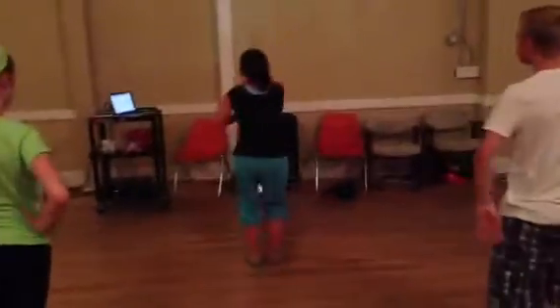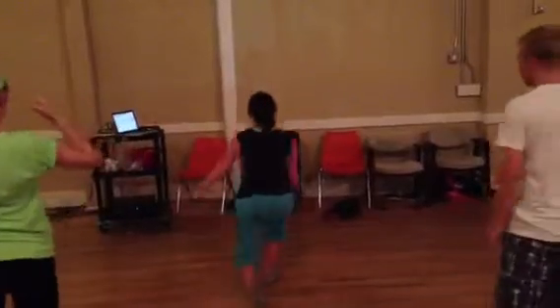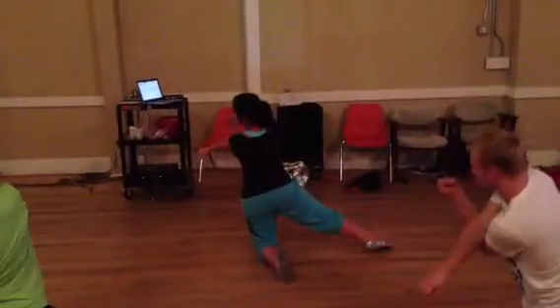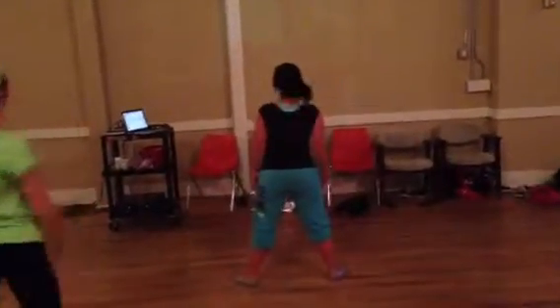Okay, so we pop. We go right, pump, left, knee, point, down. We ripple up. Five, six, seven, eight.